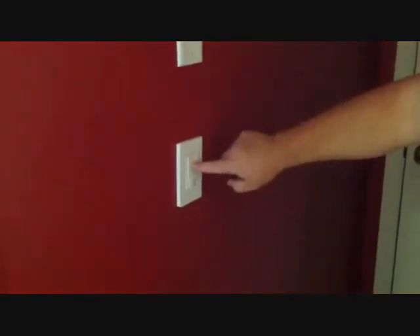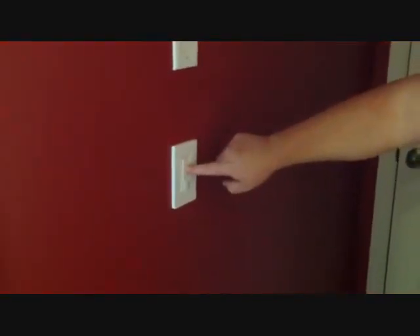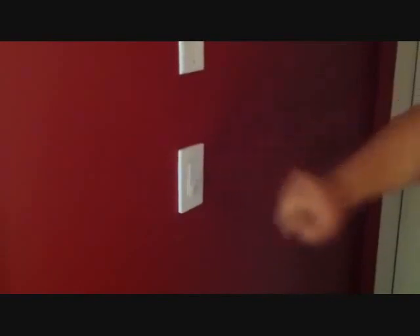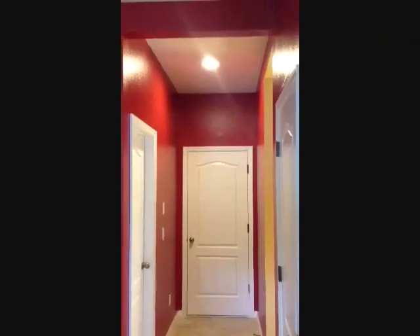Press and hold the light switch, and the number of flashes will indicate how long your timeout will be. Timeout is the delay until lights go off after a room is vacated.